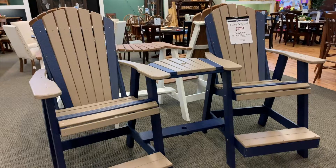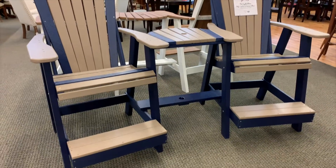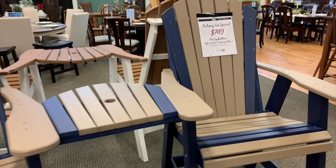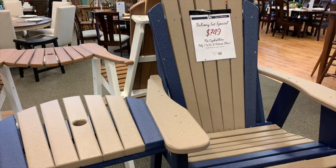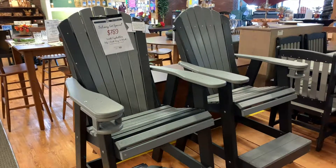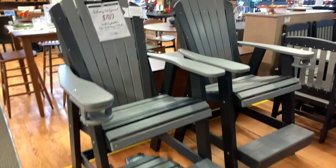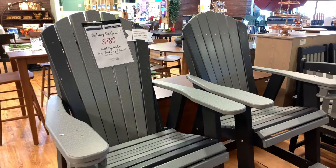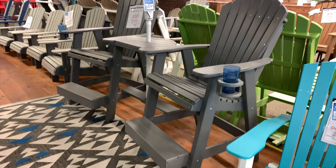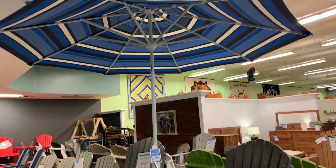We've got our weatherwood on Patriot blue — no cup holders, so $7.49 for that set. We have this beautiful set in dark gray and black with cup holders, and that set is $7.89.